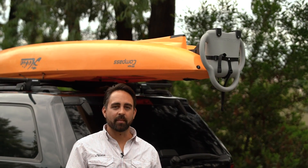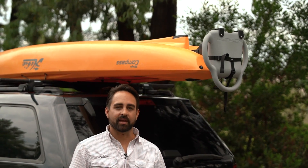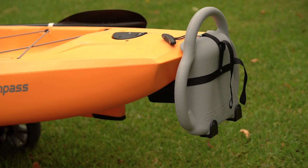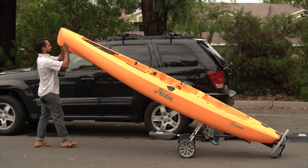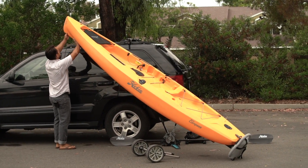Hobie's kayak loaders for the Compass and the new Outback make car topping your kayak really easy. There are rubber skids built into the loaders so that when you tilt the kayak up on its end, it's not going to budge.